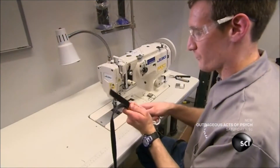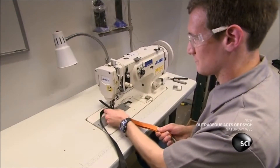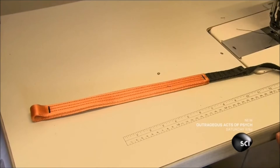Another employee stitches a nylon hand grip to tough synthetic webbing. When this webbing is pulled out of the brake, it will set the rotor arms in motion to create the eddy currents that are the braking force.